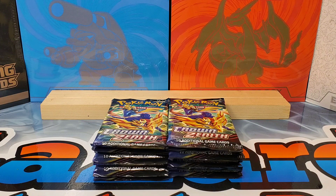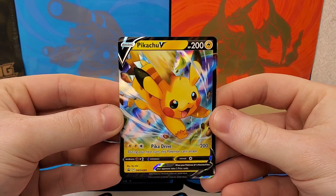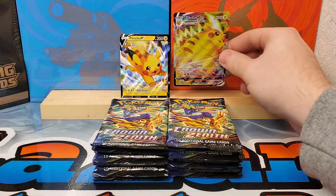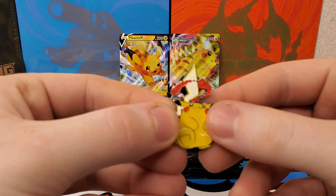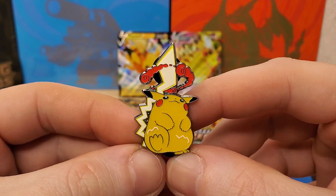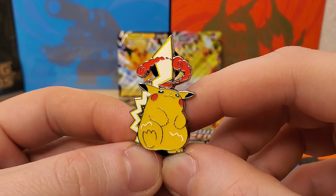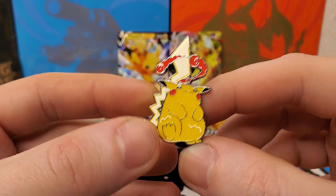I'm on the Paradox Rift, Scarlet and Violet side now, but we have Crown Zenith and these boxes come with the Pikachu promos — really cool promos. I don't think they're anything new, but you got the Pikachu and Pikachu VMAX. And these boxes come with one thing I don't think came out with previous Crown Zenith product — this Pikachu pin. It's a pretty cool looking pin; you get the big Chunkachu with the lightning bolt.